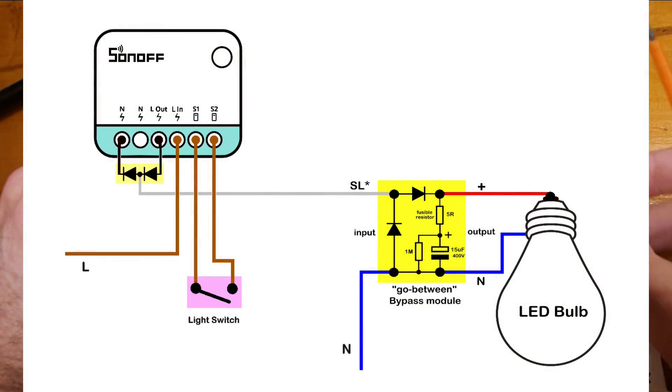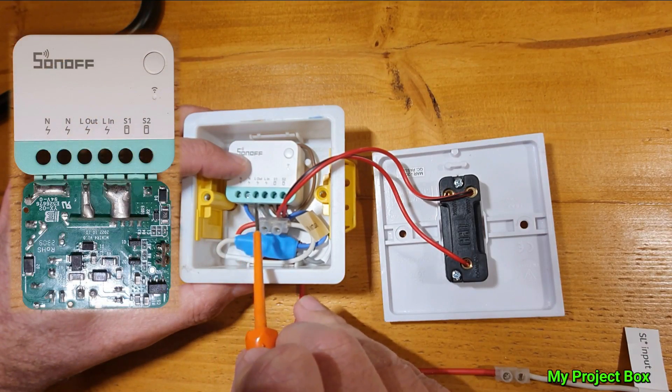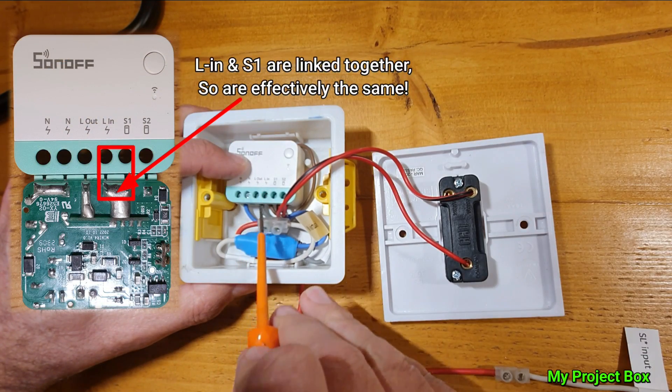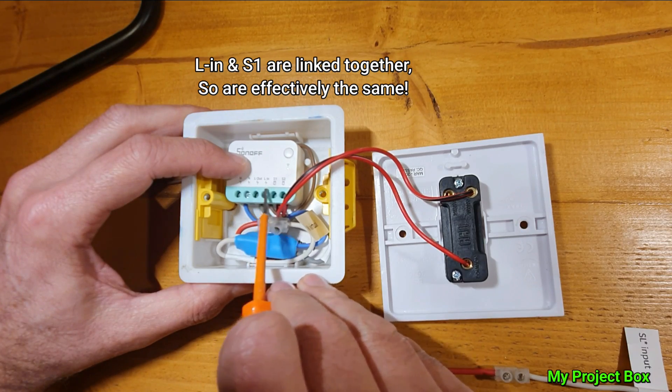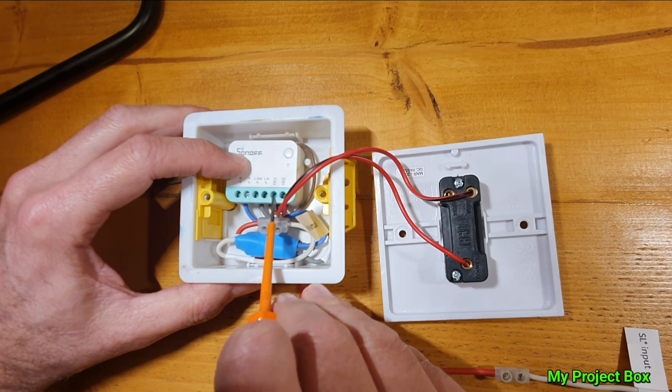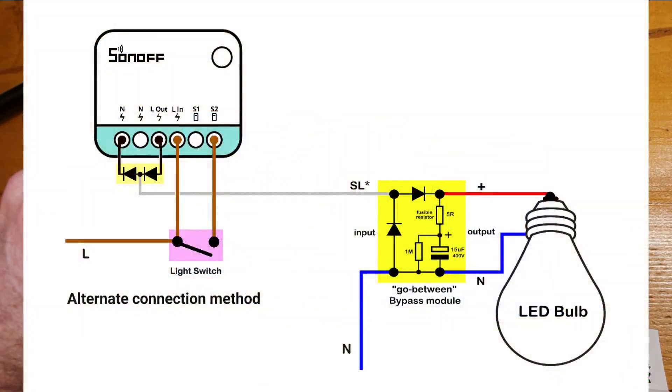The light switch just connects to the S1 and S2 terminals on the Sonoff. Internally, the live in and S1 are bridged together — they are the same junction — so you're just picking up the live from there and feeding it to the switch. It's also possible to take the live straight to the switch and then from the switch take a live feed to supply S1 on the Sonoff. There are different ways you can wire it.